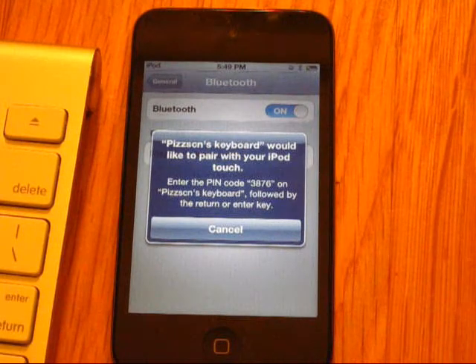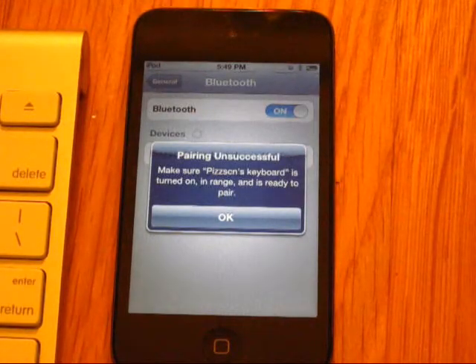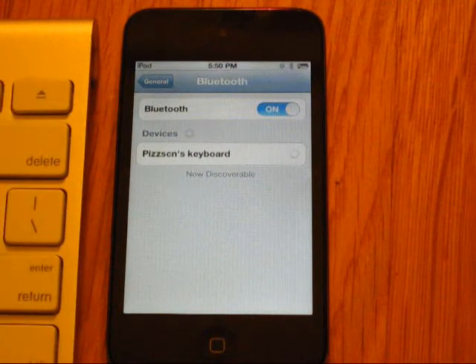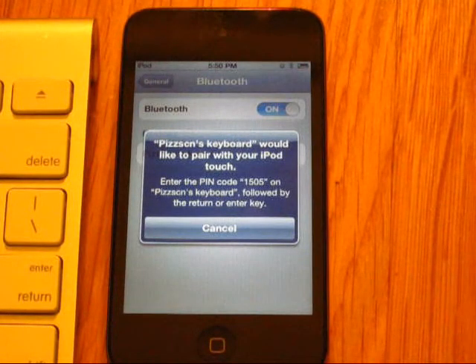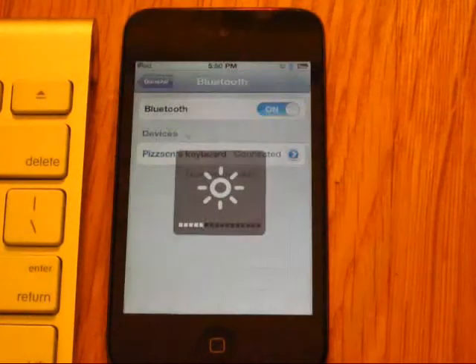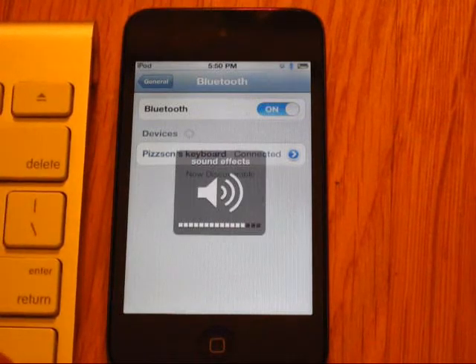It wants me to input a PIN, so I'm going to go ahead and do that off screen. Let's go ahead and try that again. There we go. So once we enter the PIN and hit enter — there we go. My keyboard has been paired. As you can see by the light, it's no longer blinking. Now I can test that it's paired — I'm currently using it to control brightness and volume. So now we can go ahead and get this started.